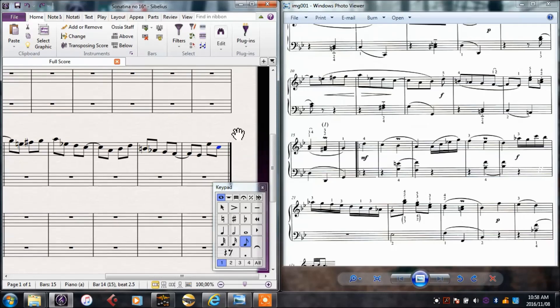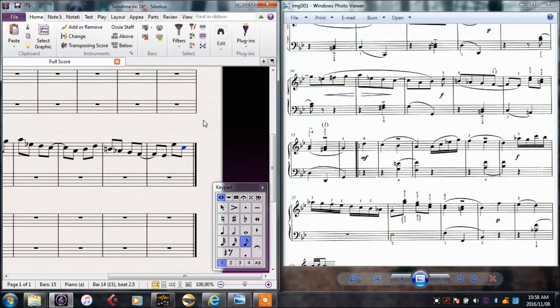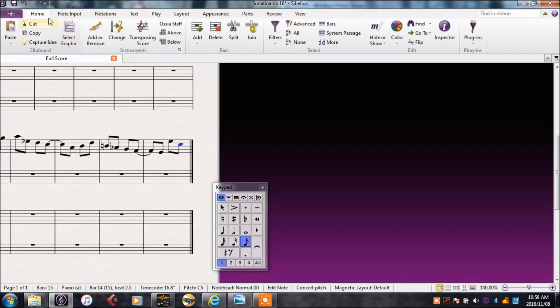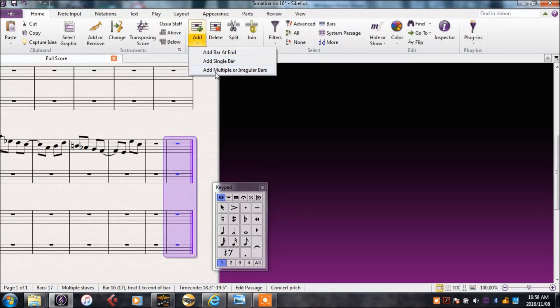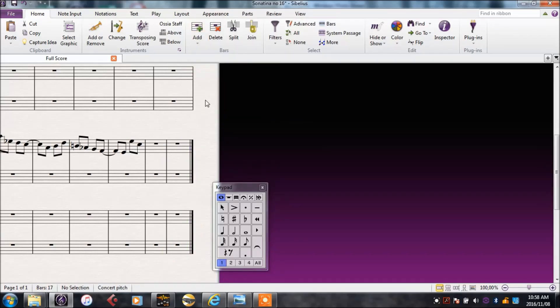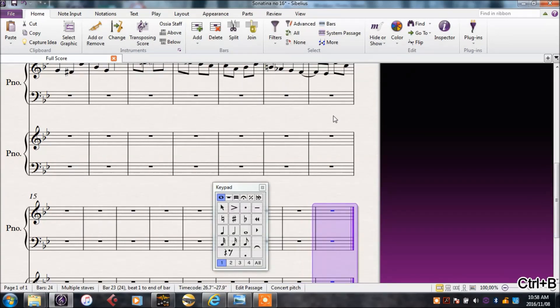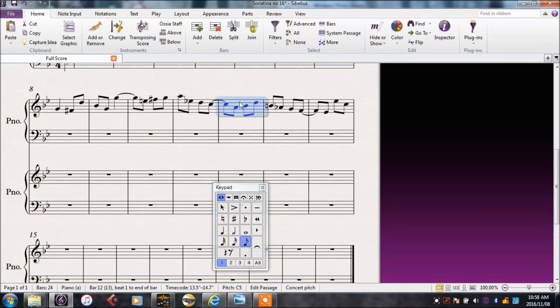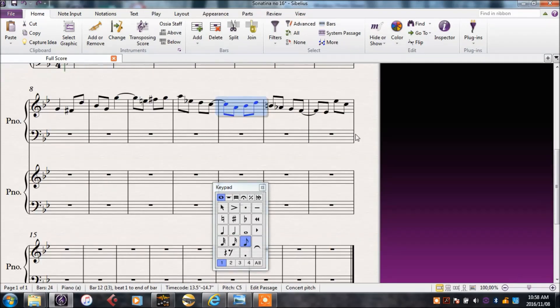At this point I've run out of space to put in the notes — I've come to the last bar. To add bars, in the Home tab I can go to the Bars section and add. If I simply click it will add one at the end, or I can add multiple bars. The shortcut for this is Ctrl-B. If I wanted to add bars somewhere in the middle, I could select the bar and use Ctrl-Shift-B — that adds a bar in between two bars. That should be enough bars for now.